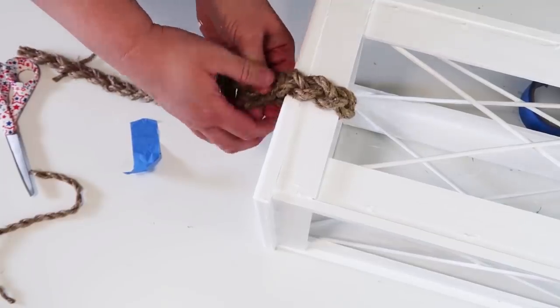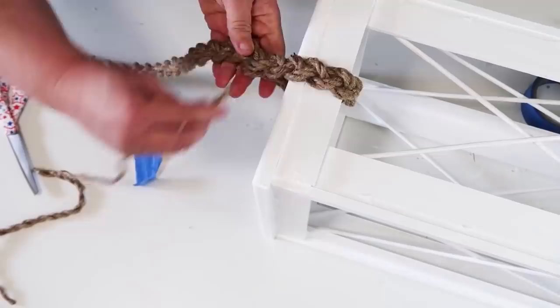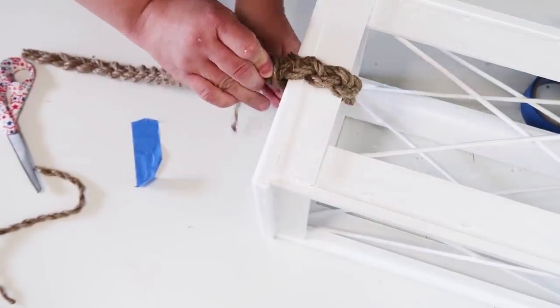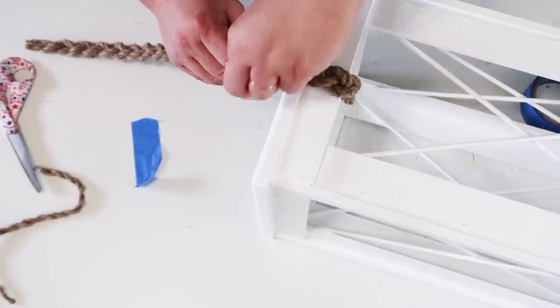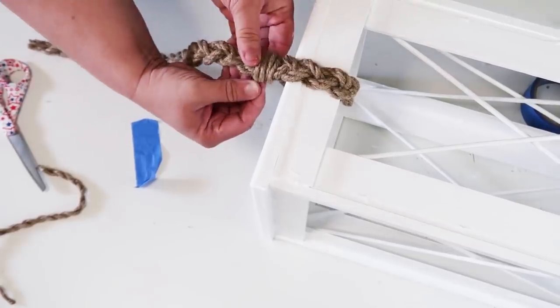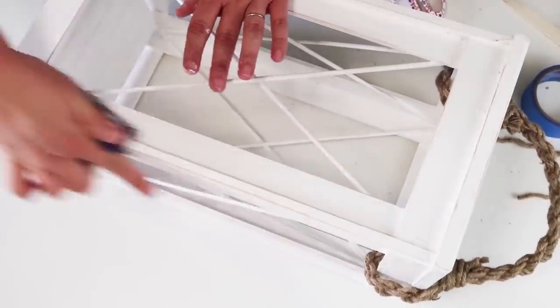I wrapped the braided rope around the top of my lantern and added hot glue to make sure it stays there forever. Then I took that scrap piece of rope left over after braiding and wrapped it around a few times to make a very pretty finished look at the top. I loved how this turned out so much, and you can always rough up the edges a bit if you love that coastal look.